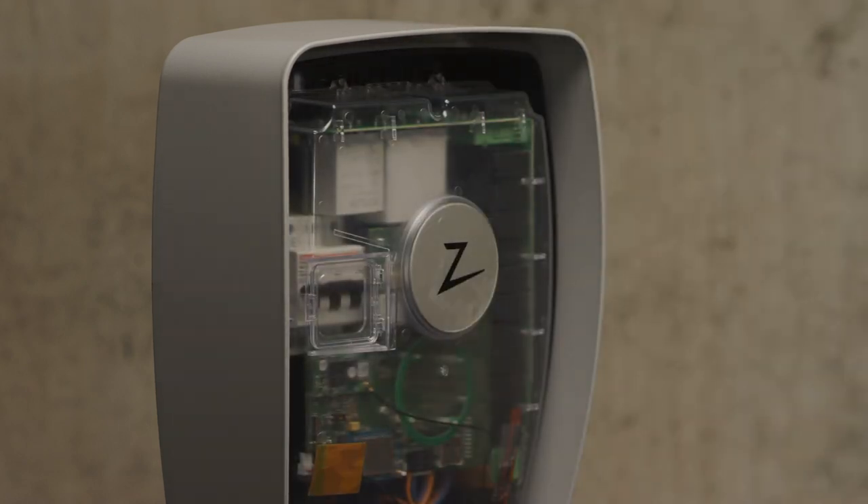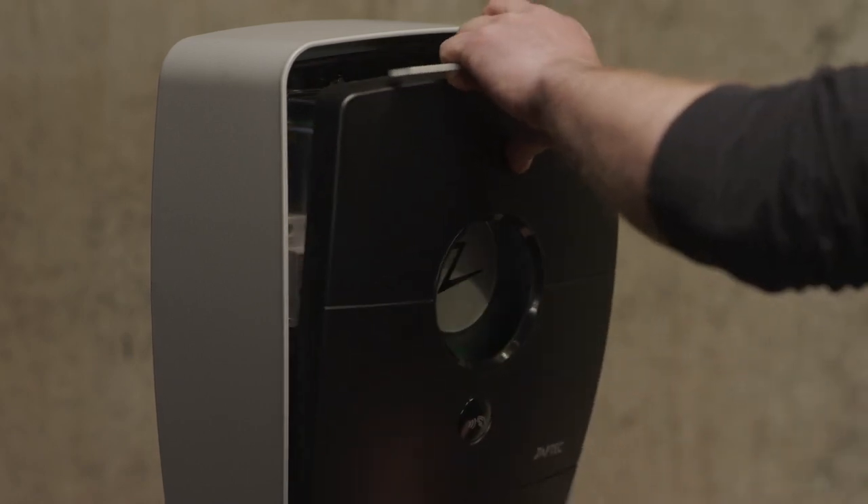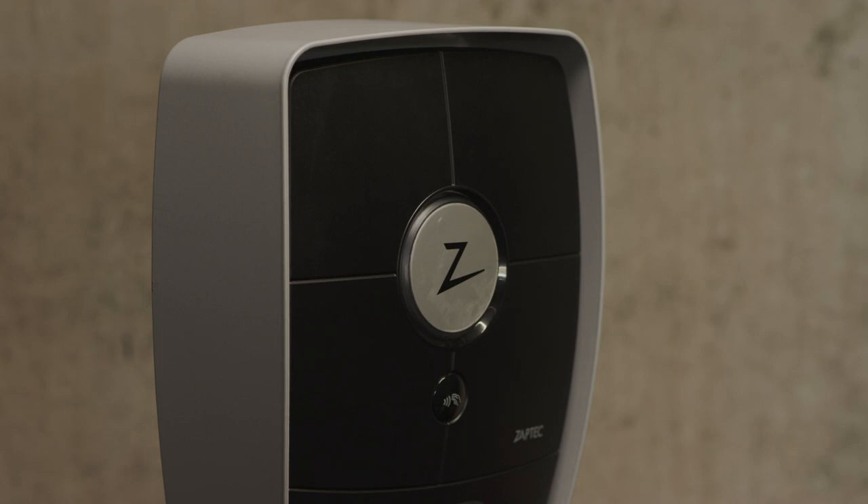In order to replace the cover, secure the bottom of the cover first. Then secure the top of the cover. This is how to remove and replace the Zabtek Pro cover on a column.